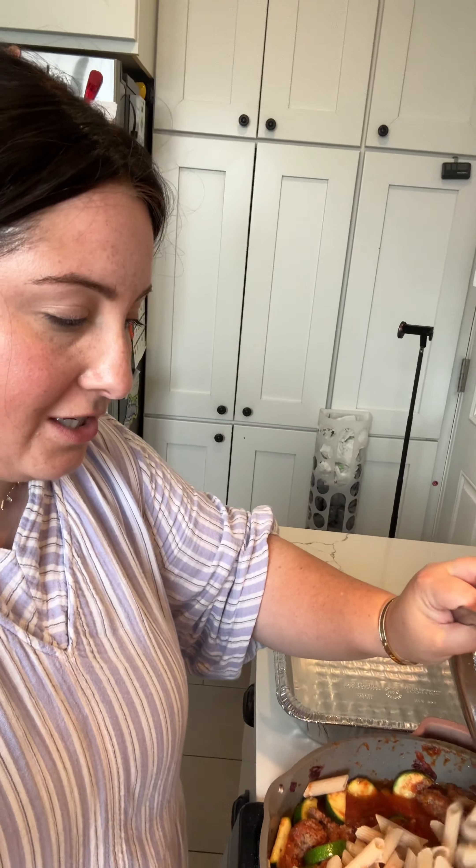My son, who's a celiac and who inspires everything gluten-free that we do in this house, will not eat my meat sauce, so I'm just setting a cup aside for him. Then I'm gonna add the rest straight into the meat sauce. Again, if this isn't the way you would do it, my family will suffer, not yours.